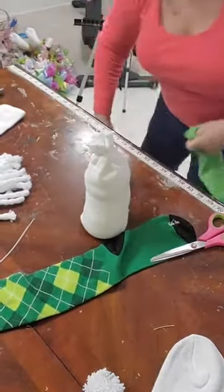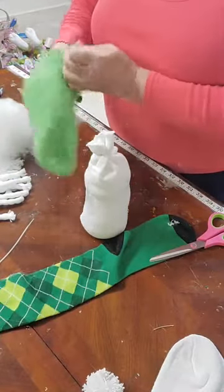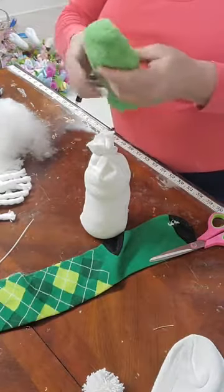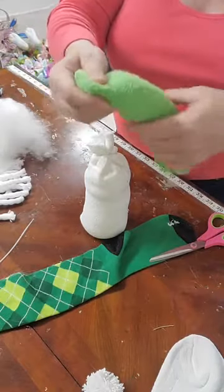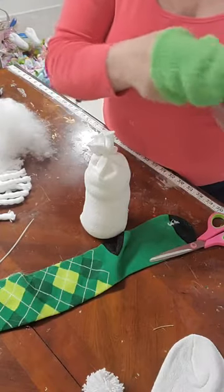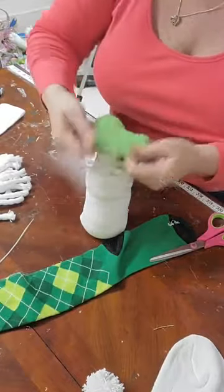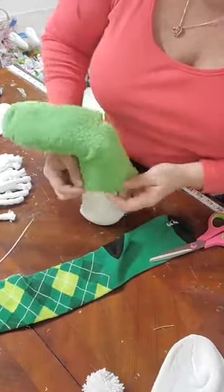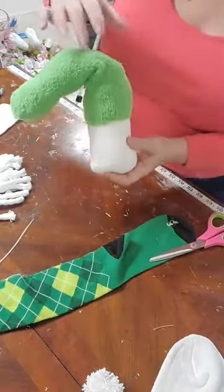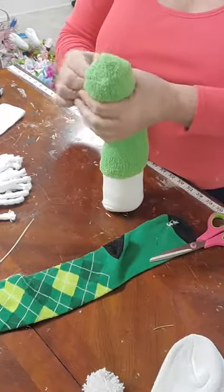Just put a little bit of fiberfill in here. It doesn't have to be fluffy — you can pull it just a little bit to fill the area. Put your hand up in there and kind of pull the polyfill down and even it out however you want. Then this goes back over our body, and there we go. What do you think — cute, not cute, different?